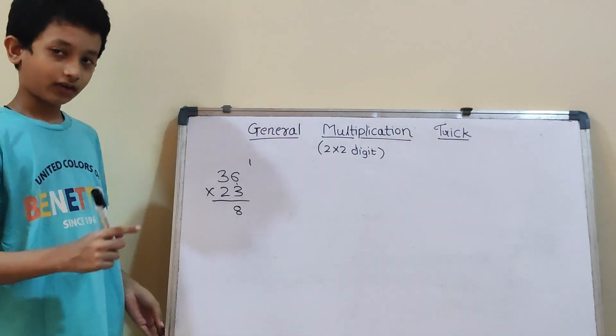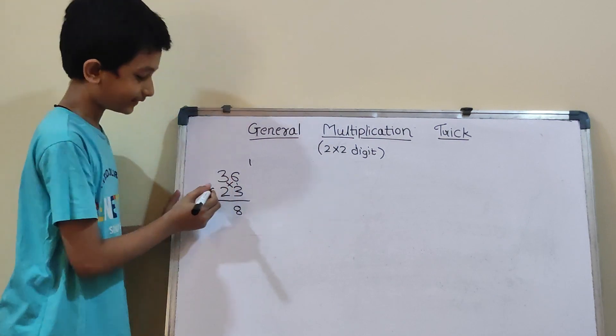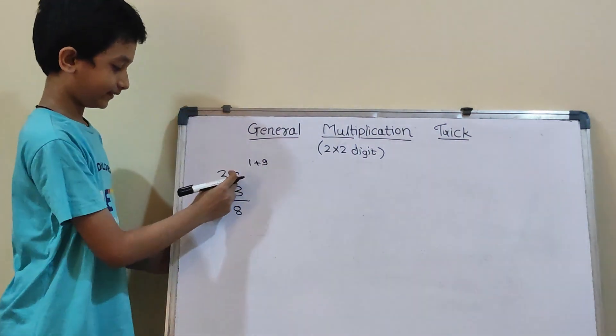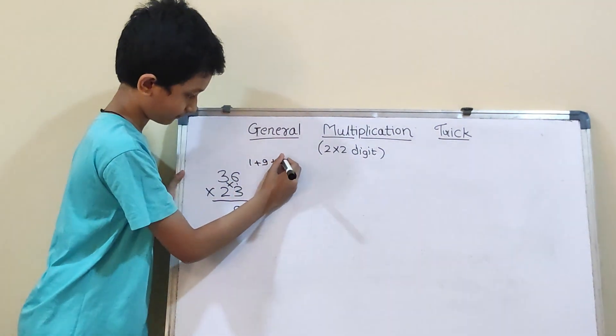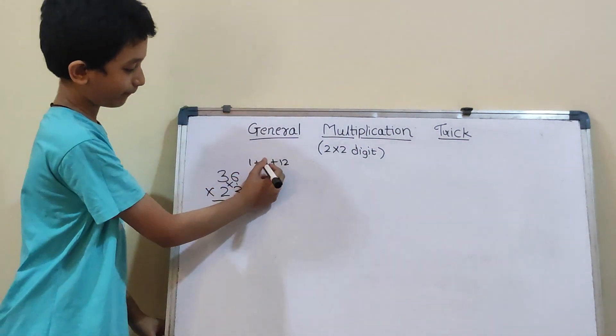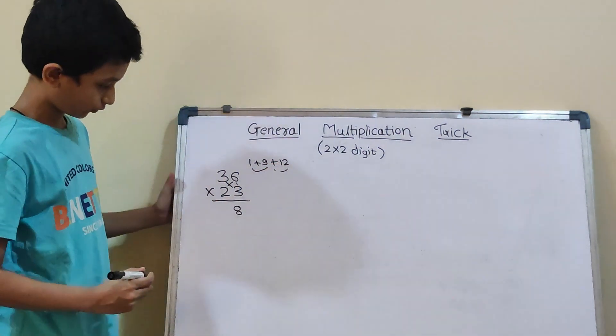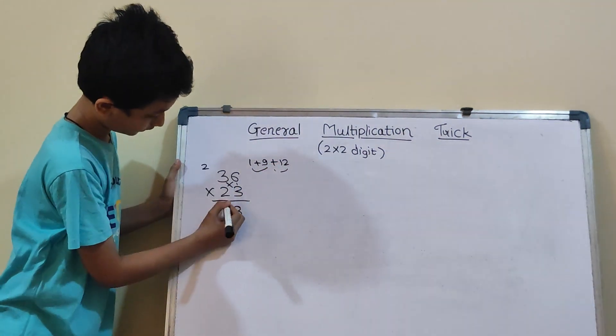And now cross means 3×3 and 6×2. So, 3×3 is 9 and 6×2 is 12. Now 9 plus 1 will be 10, and 10 plus 12 will be 22. So, 2 carry and here 2.